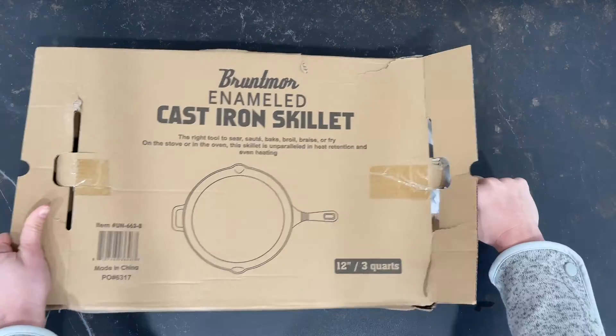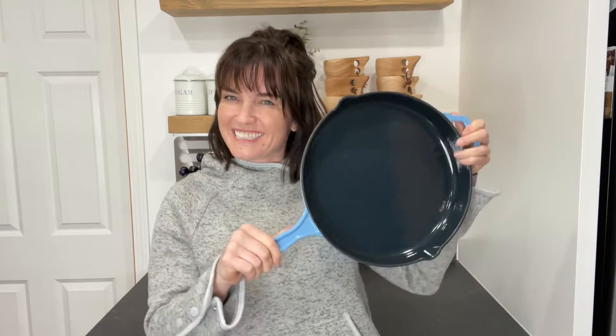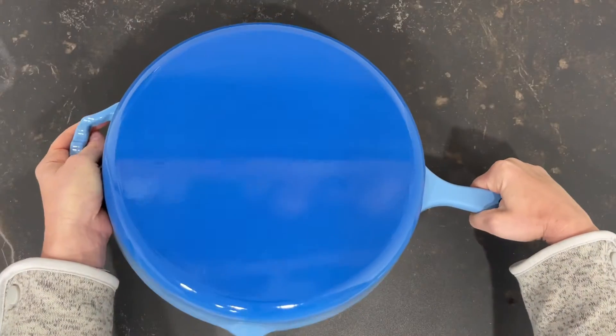I just got this 12 inch cast iron skillet from Brontmore in blue and I am obsessed. This thing is a heavy duty quality nonstick cast iron skillet and it's completely versatile.